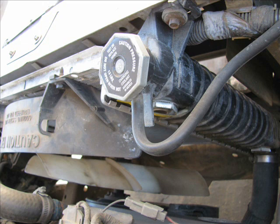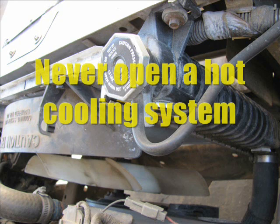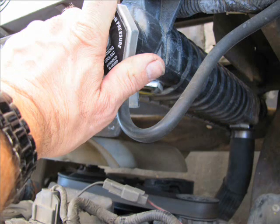So the first thing you want to do is pop the hood open and find the radiator cap. That's what you want to take off to look inside the radiator. But you don't want to do that if the system's hot. If the system's hot, you could pop the cap off and burn yourself. So never reach over and grab a cap like this guy's doing and pull it off.